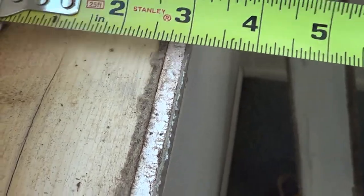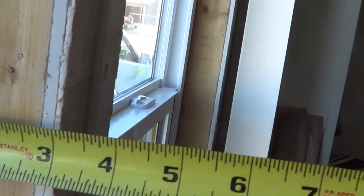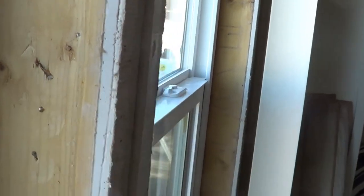We're at three inches. We're going to want to take that measurement at a couple of spots. We're right at three inches. So that's going to be our measurement.